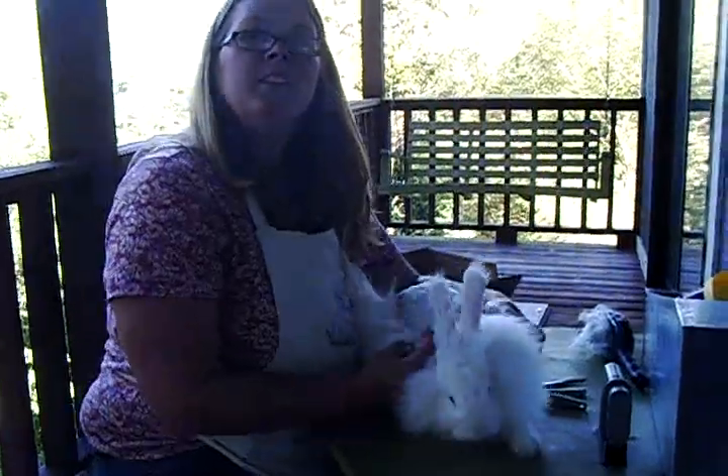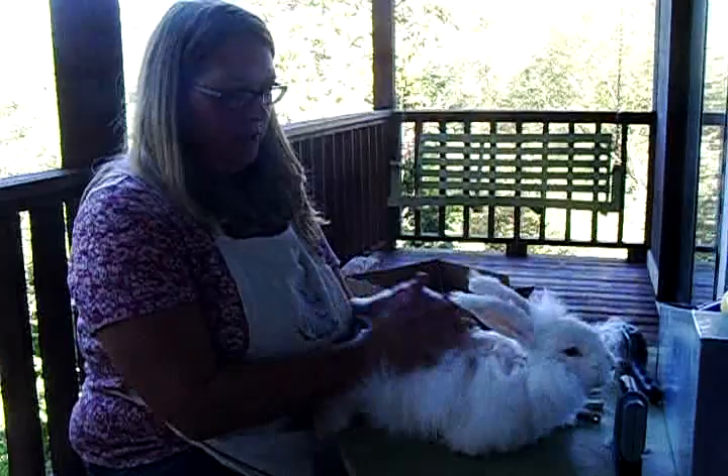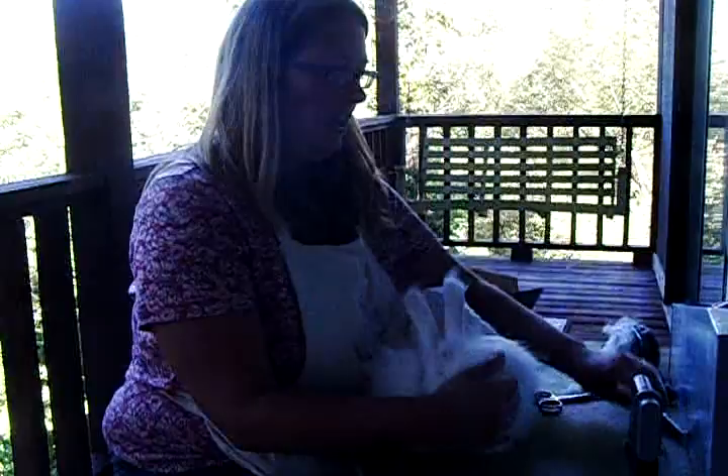Hi everybody, I just want to show everybody grooming the top of the rabbit. I wanted to show grooming the underside and my technique. This is Siggy, she's my model.